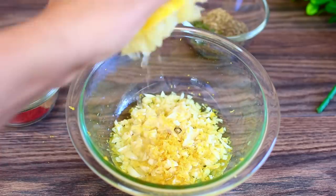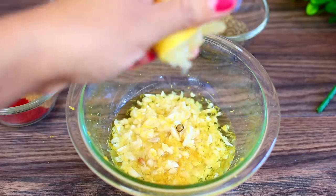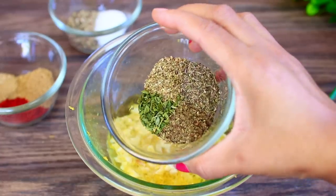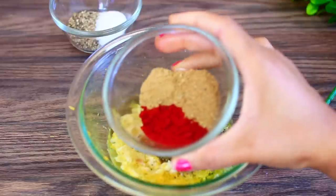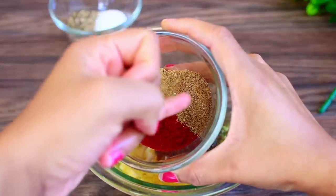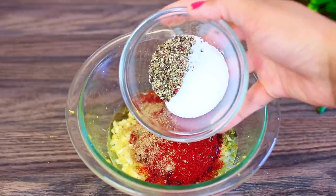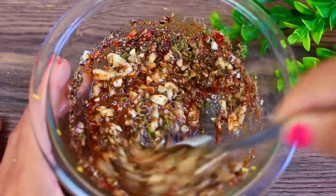Next we're going to add some dried herbs — I have some parsley, oregano, basil, and thyme going in. We also have some good spices: paprika, ground cumin, and coriander going in. Last, we're going to season with salt and pepper.